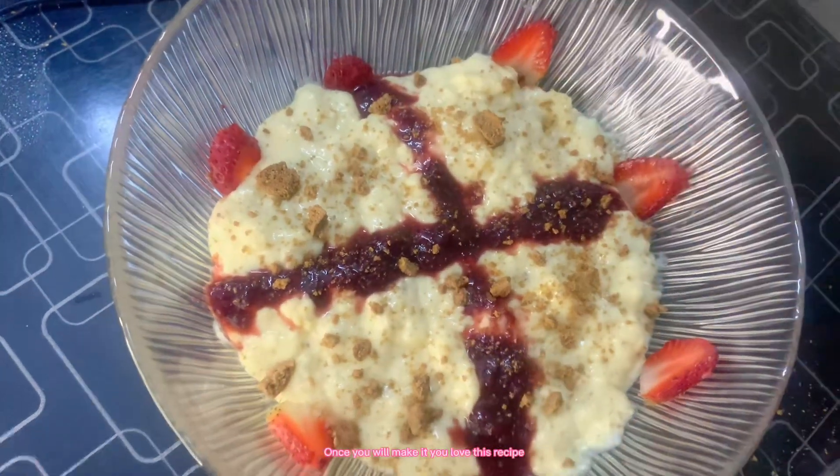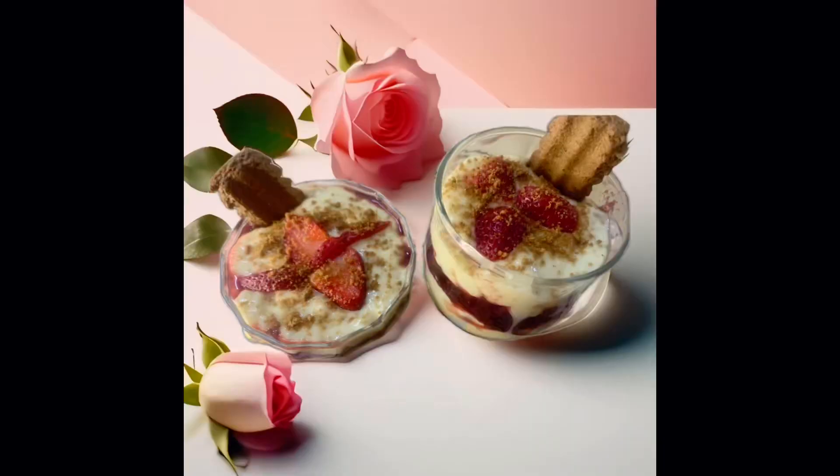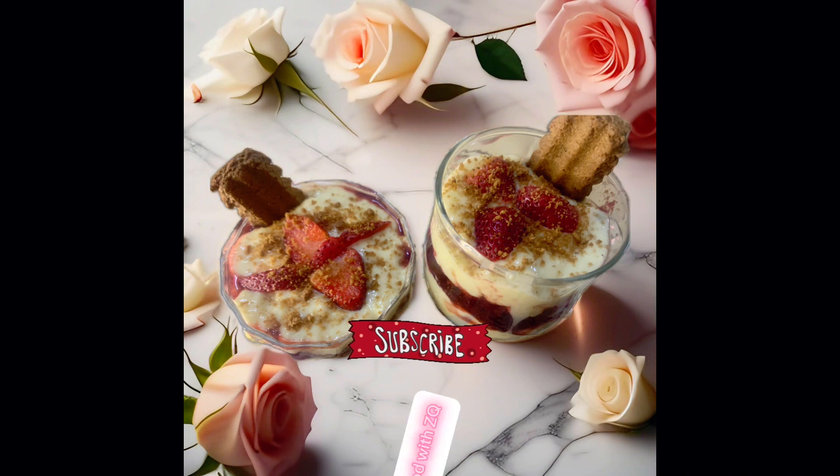Once you make it, you'll love this recipe. Please like, share and subscribe to my channel, Food with Skew.